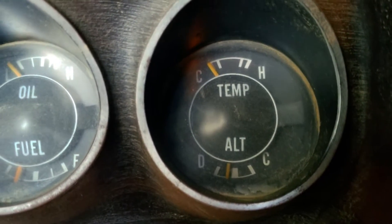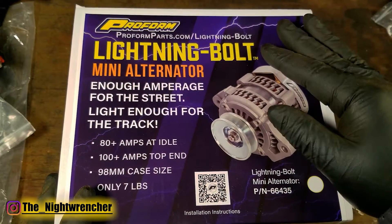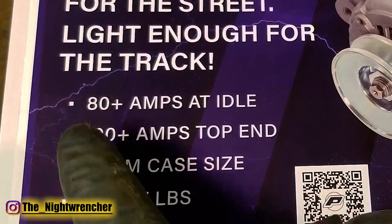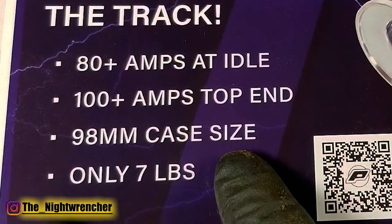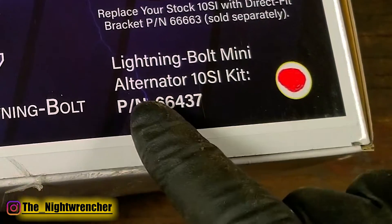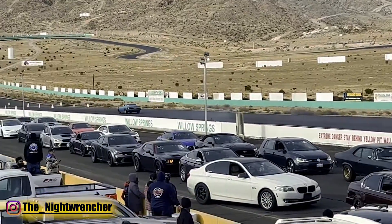In an effort to get my car ready for Power Tour in a few weeks, we're going to be looking at a new product from ProForm — the Lightning Bolt mini alternator. This is advertised to put out about 80 amps at idle and 100 amps on the top end. It uses a 98 millimeter case size and only weighs seven pounds. The kit I picked up includes a 10si adapter to see if I can get this to fit in my 1973 Dodge Charger turbo car.